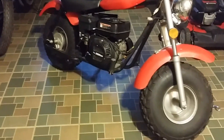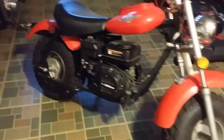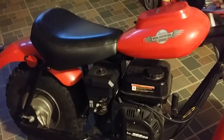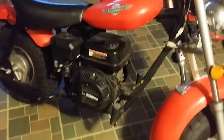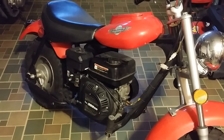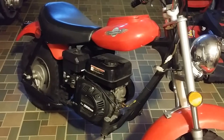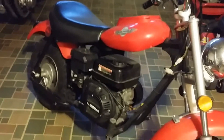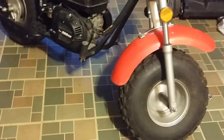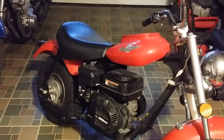Hey guys, Dragon here. I caught this little thing — I was cruising Craigslist last night looking for another project like that CB 750, and I came across this. It was a hundred bucks or best offer, and the picture looked like it was in really good shape. I contacted them and the Craigslist ad said engine doesn't work, but other than that in excellent condition, so I contacted them.